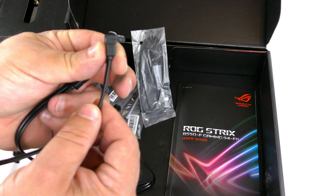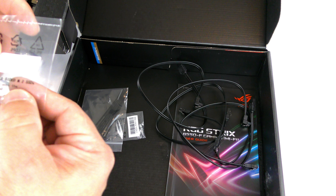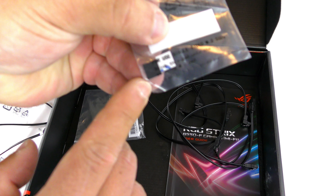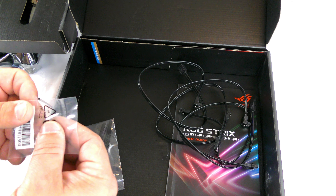Then we have an ARGB extension cable, also about three feet long. And here they have the M.2 SSD thermal pads — I'll keep these in the baggie for now, but we will use them in the build video.